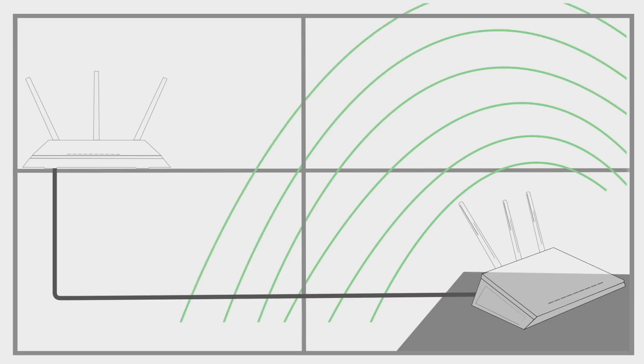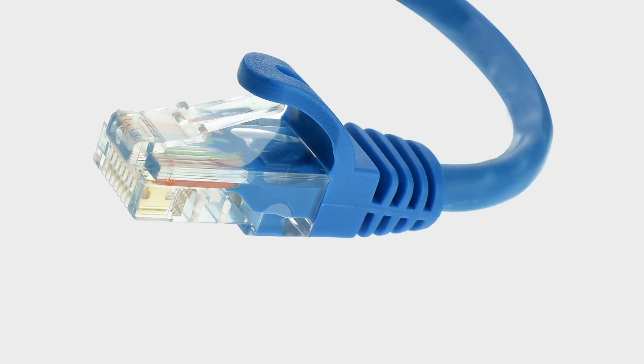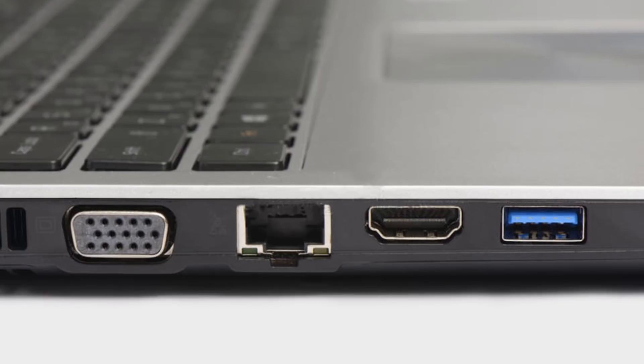Now both routers will broadcast the same network and we'll have full wifi coverage across the entire house. Before we begin though, make sure you've got these hardware items: two wifi routers — even a wifi ADSL modem should work — a long ethernet cable, Cat5 or Cat6, to connect both routers, and a computer with an ethernet port to configure the routers.